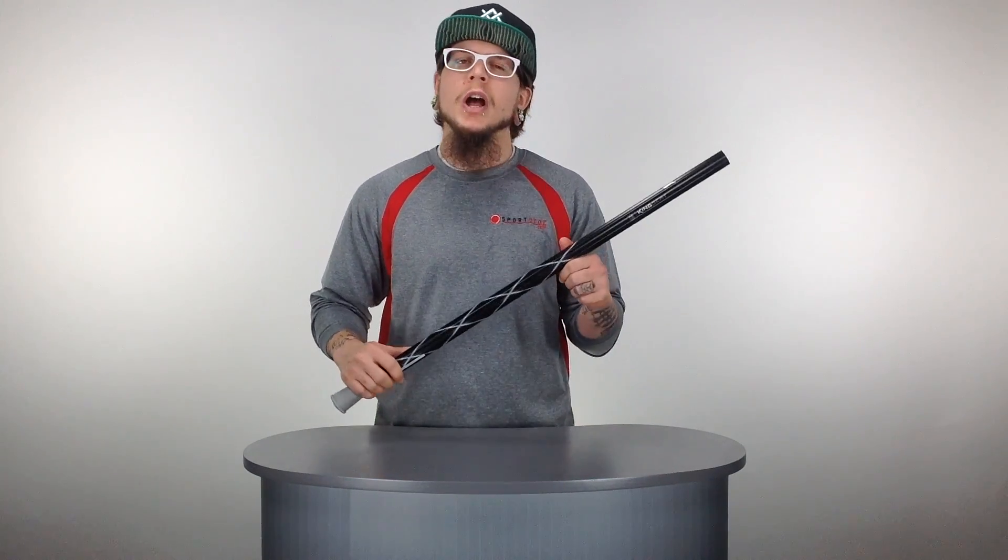What's going on guys, this is Tris here with Sportstop.com and today we're breaking down the Brine King Beat Attack Lacrosse Shaft.